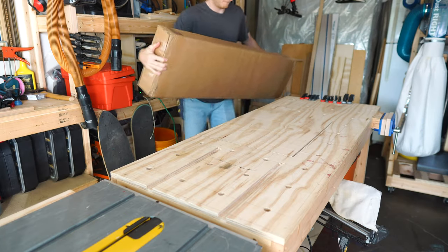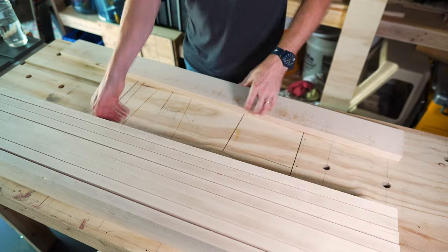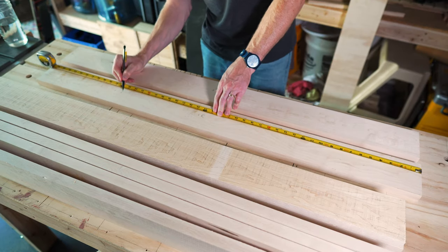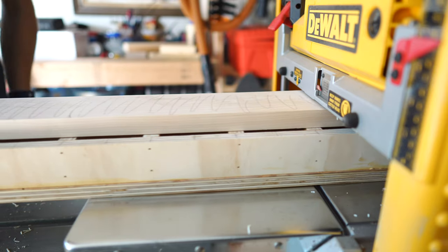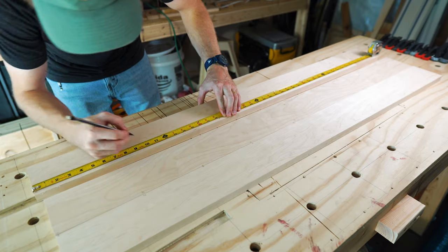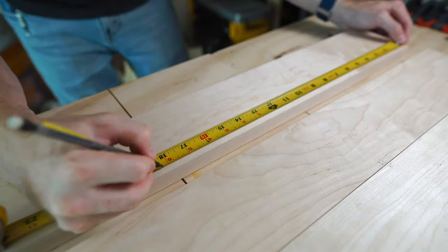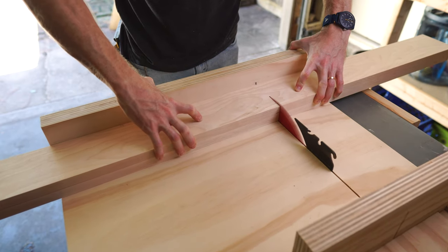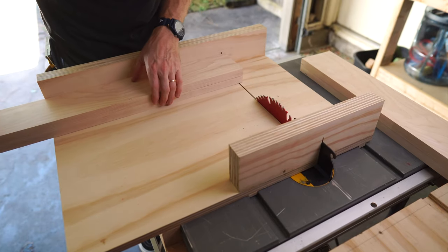As with most woodworking projects, this one started in my shop with some fresh lumber. Here I'm using maple. I roughly laid out my cuts and determined I could get all my pieces from three of these boards. Then for each board, I flattened one side using a jointing sled and planed the other side down to match. With my board smooth and flat, I laid out my actual cuts and cross-cut all the pieces to length on my table saw sled. In the video description, I'll link to a write-up on my website giving the exact dimensions for all the pieces.